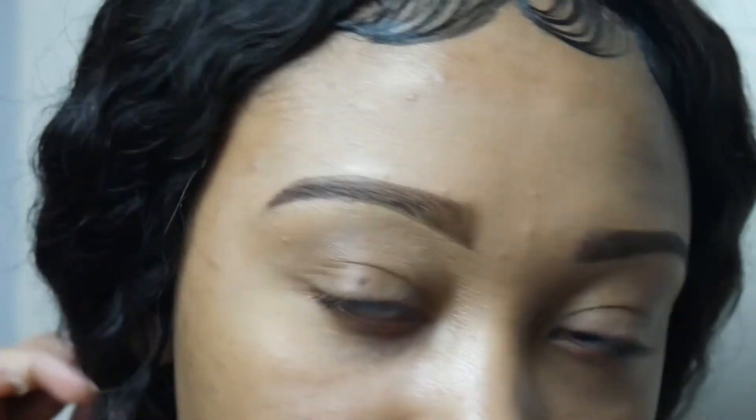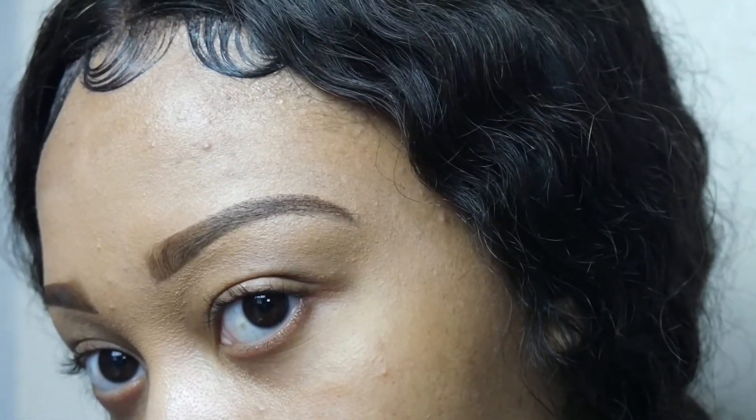Hi guys, welcome back to my channel. It's Sabrina. In today's video, I'm going to be showing you how to get the perfect brows. Don't go anywhere — the video is starting right now.